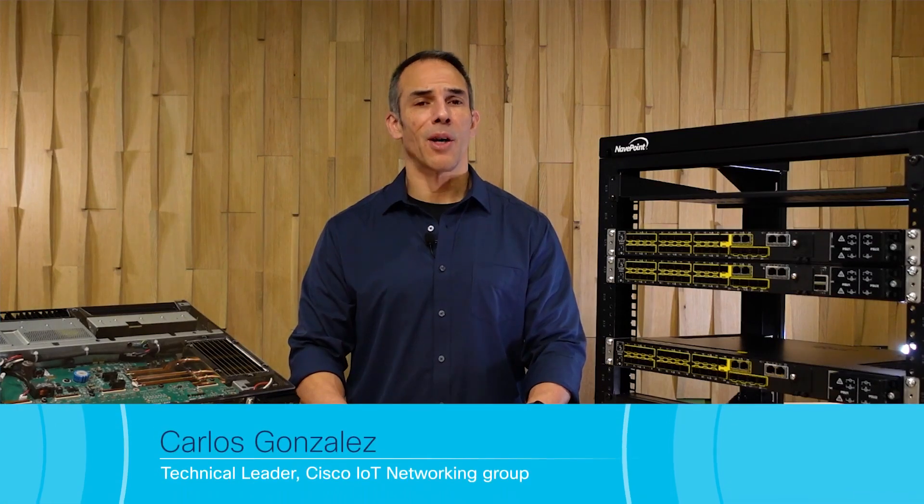Hi, I'm Carlos Gonzalez. I'm a Technical Marketing Engineer at Cisco in the IoT Business Unit.